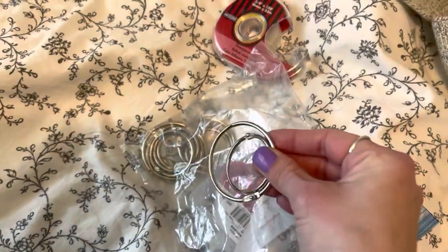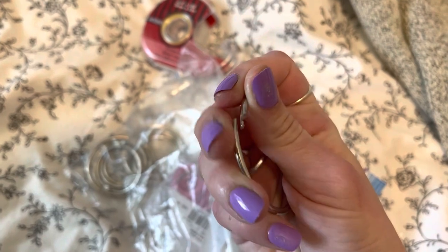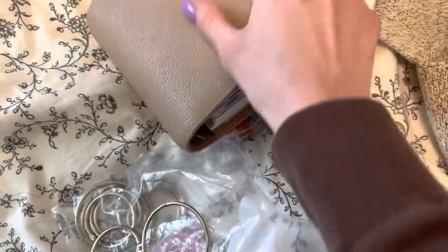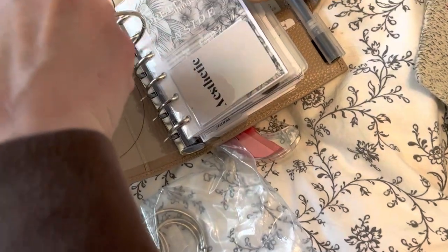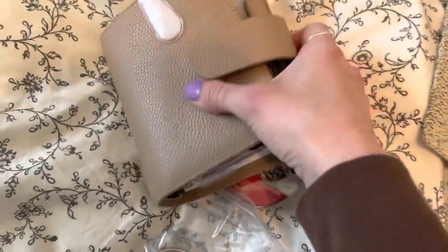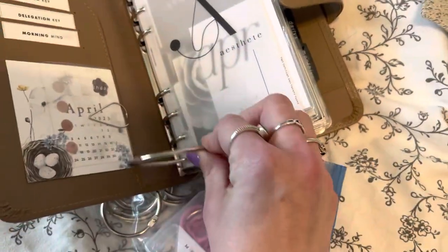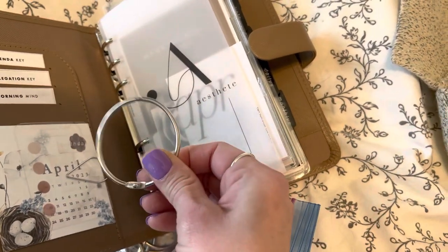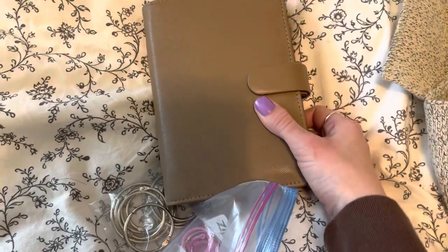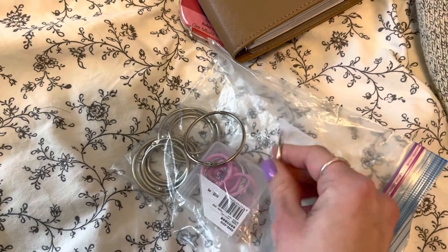I forgot to add at the end of the video those rings I was talking about. I got these from the dollar store - they're little rings that you clip open and closed. You can put them around the inserts so the pages still turn and keeps them all together. Here, let me show you with the planner we just used - they do keep it really chunky, but it's just another option if you don't have a planner and want to keep it as minimal as possible. I'm not sure what they're called, but these little rings work great. Thanks again, bye guys!